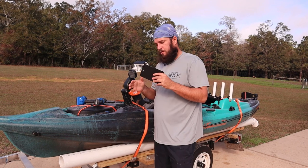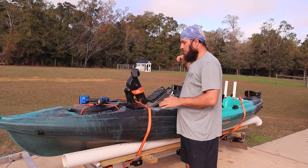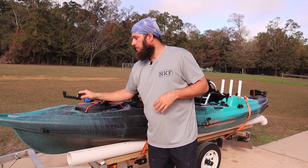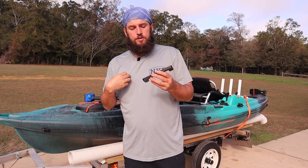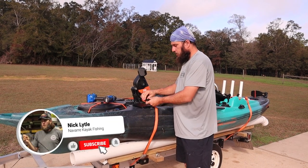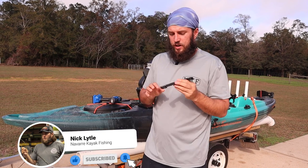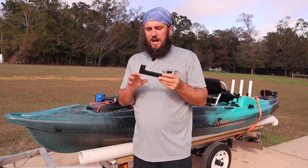We made this version for a gentleman named Larry who wants to mount a stand-up bar so he can pull himself up easier. Now, in the past we have produced — and we still do, and we sell a bunch of these — for my uses, I prefer this. It is a replacement plate that can go either forward or backwards. If you're going to mount a paddle holder or anything like that, this is a fantastic option.